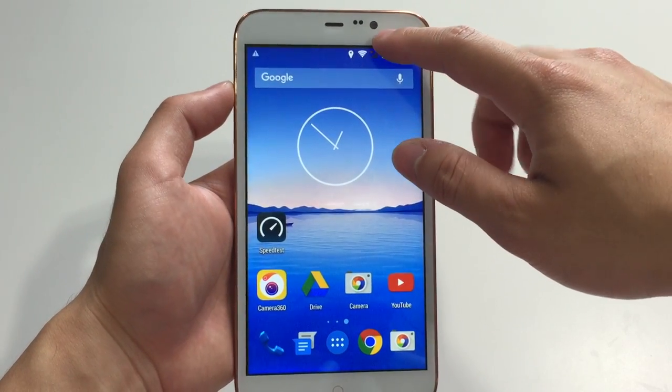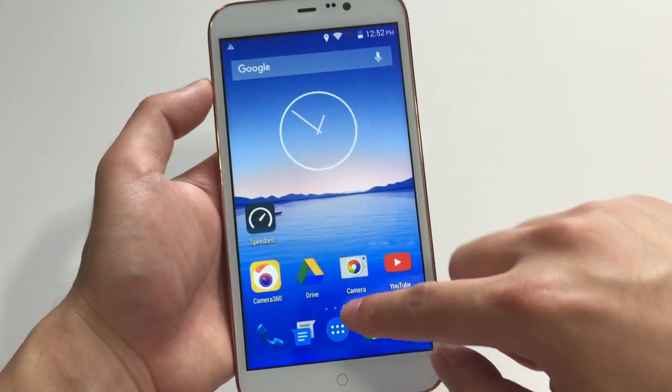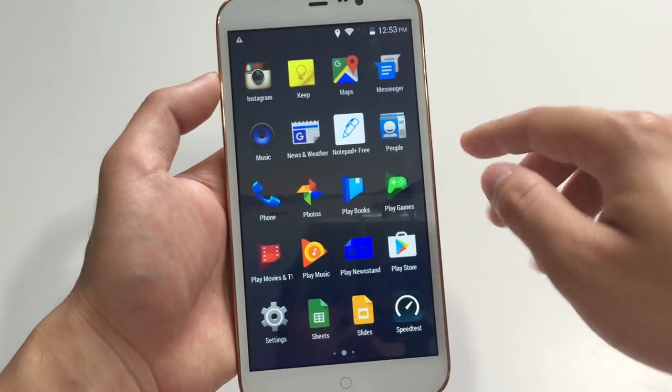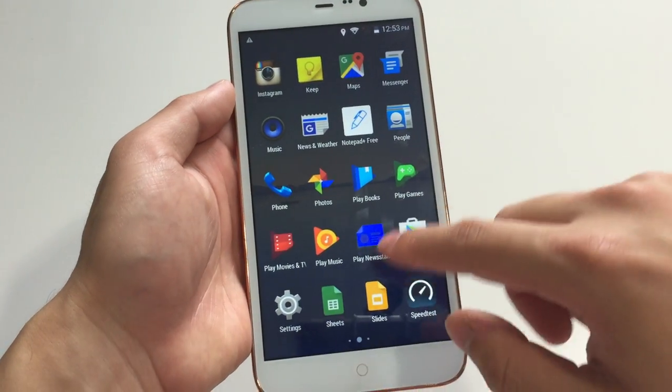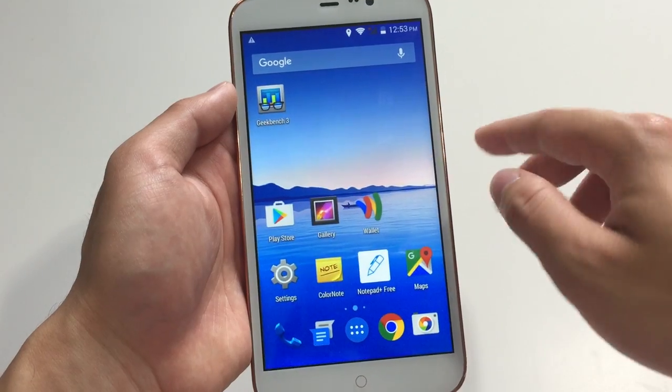It is running Android KitKat 4.4, which you can probably see from the app drawer here. I don't expect it to jump over to Marshmallow or Lollipop anytime soon, or at all even. The phone runs KitKat fine and it should just stick to it.